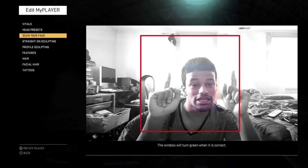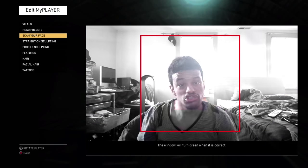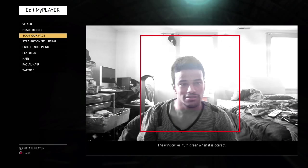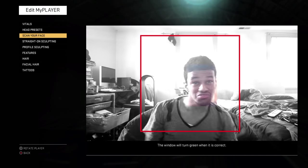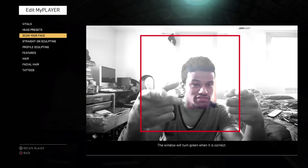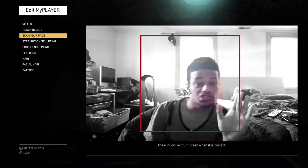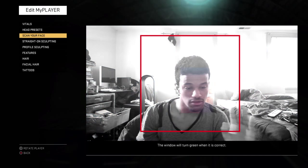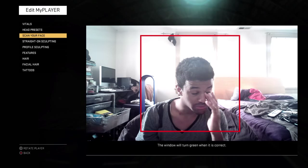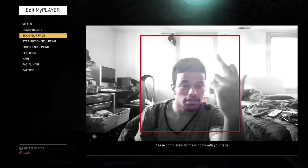Your arm's going to start shaking and you're going to get tired. And then it's going to say, 'we momentarily lost track of your head.' Forget that — you set the camera down on a table or something stationary. I have mine set up on my TV stand right now. You just set it up on your TV stand or wherever, like a table. If it says 'we momentarily lost track of your head,' please completely fill the window with your face.